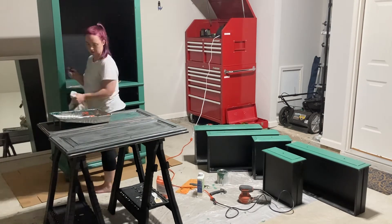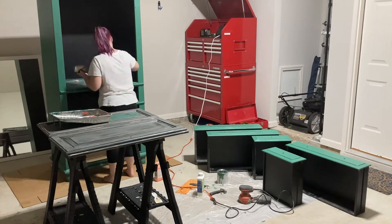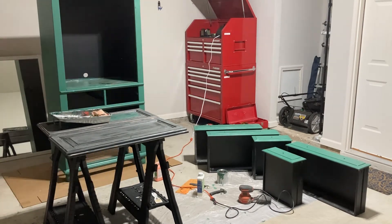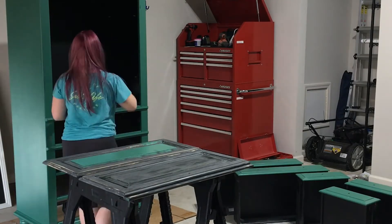As I mentioned before, I did not sand that middle shelf. I only sanded down the wood filler, which was not enough. So here I am stripping it again, and I'll really give it a good scuffing later on.